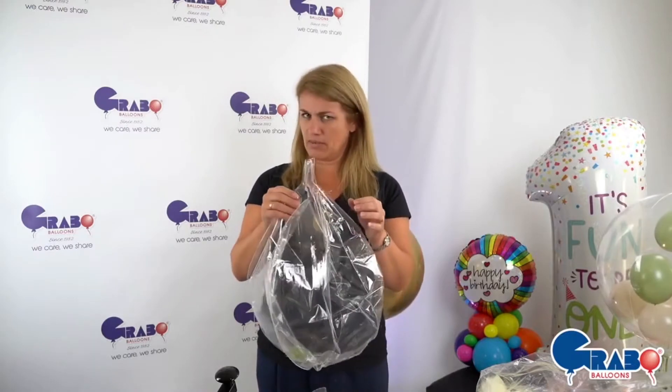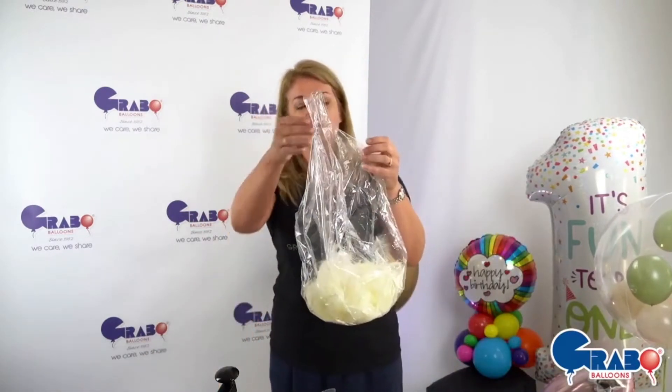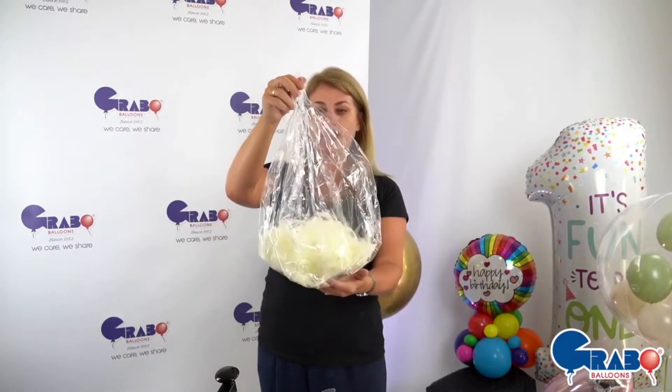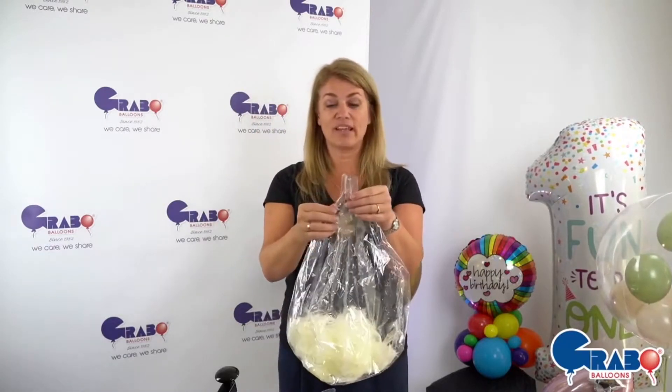In the interest of keeping this a little bit quicker, here's one I prepared earlier. We've got lots of feathers in there — just straightforward little cream feathers — all inserted via the neck. We just need to inflate this now.